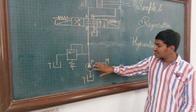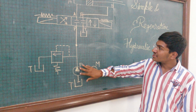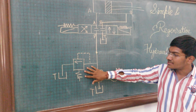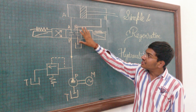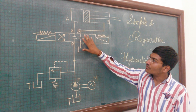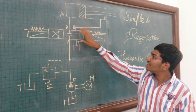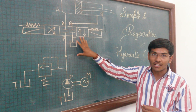This is the pump, which is driven by a motor, and here is the reservoir. From the pump it is connected to the direction control valve, and in between, two pressure relief valves are provided to adjust the pressure of the system. This is a 4x3 direction control valve in the closed center position. A double acting cylinder is present here. The direction control valve is a spring-loaded solenoid-operated valve.